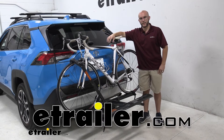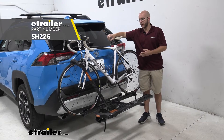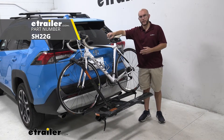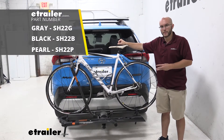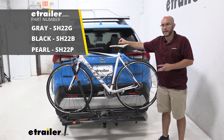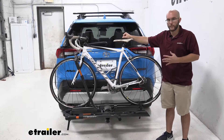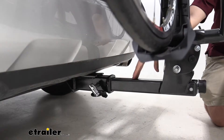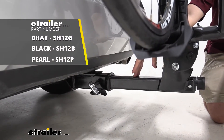Hi RAV owners, this is John with eTrailer and today we're going to be taking a look at the Kuat Sherpa 2.0 bike rack for the 2020 RAV4. The Kuat Sherpa comes in three different colors: pearl gray and black, so you can choose whichever one fits best for your vehicle. This is a two inch version but it also comes in an inch and a quarter in case you have that for your hitch type.